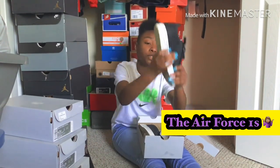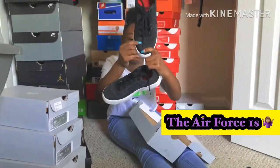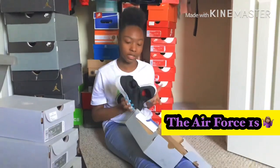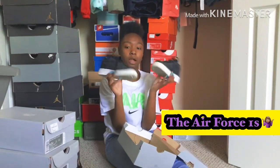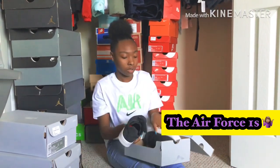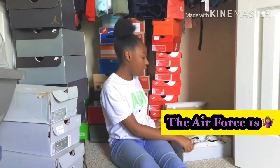Y'all, these are my favorite pair of Air Force Ones — the low top ones. And bro, I creased these joints. Look at this crease — how could I? The inside is red and they're so sexy and sparkly, but these are just gone. I creased these up so bad, I don't know what I was doing.